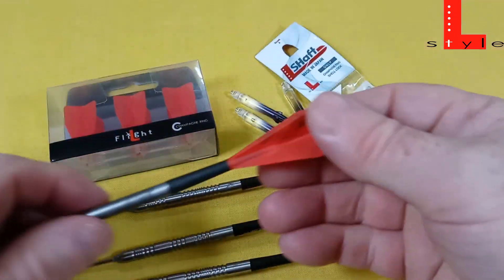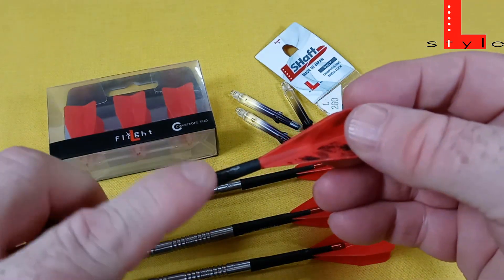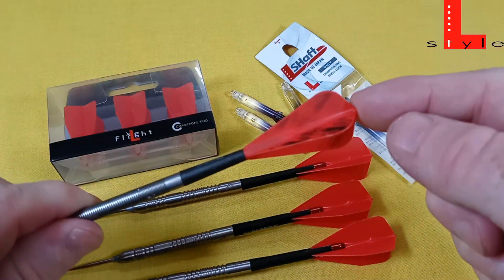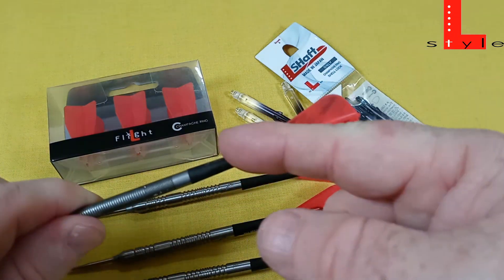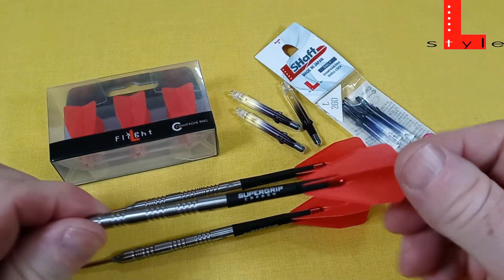You guys know I've been using Cosmo probably since about 2015. The problem with Cosmo, though, is if you use the Cosmo stems you have to use the Cosmo flights, and vice versa — if you want to use the Cosmo flights, you have to use the Cosmo stems. Well, that's not the case with L-Style.